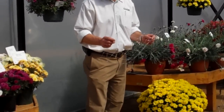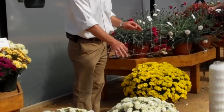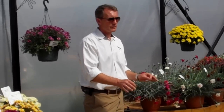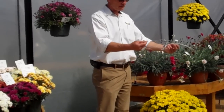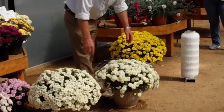When the garden mums reach approximately 50% of their size — so for this size container that would be approximately 6-7 weeks after transplanting of rooted liners — you cut a piece like this off and you lay it on the top of the plant, just like that.